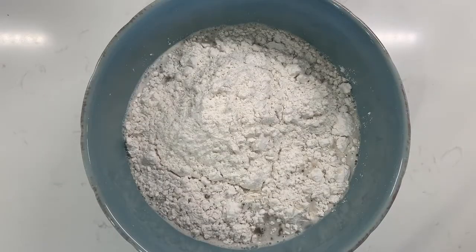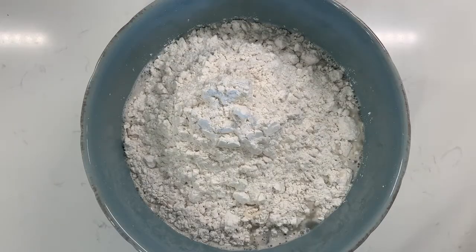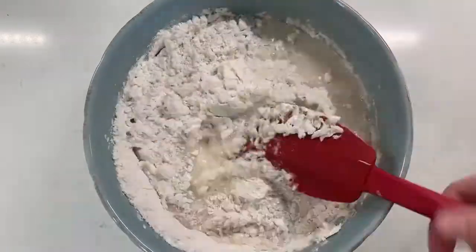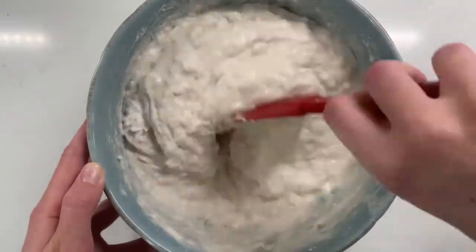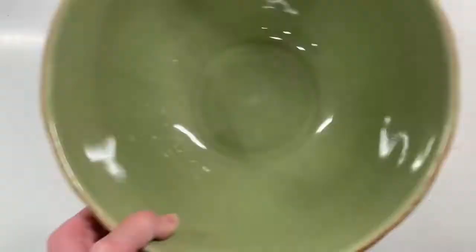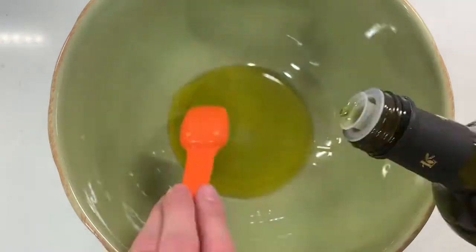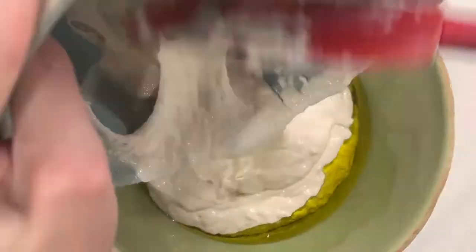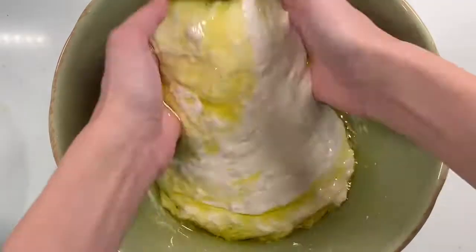We're going to add in some kosher salt and some all-purpose flour. Using a spatula, mix this until there are no dry patches of flour. Once the dough starts to come together, in a separate bigger bowl add olive oil and then add the dough. Pick up the dough and make sure the whole surface has a little bit of olive oil on it, then cover it with plastic wrap and either leave it on the counter for three to four hours to double in size, or in the fridge for eight to 24 hours.